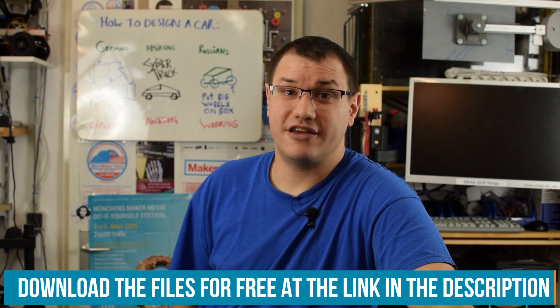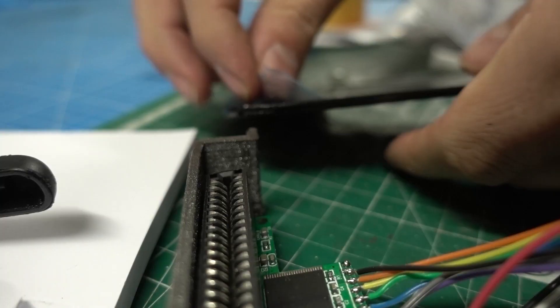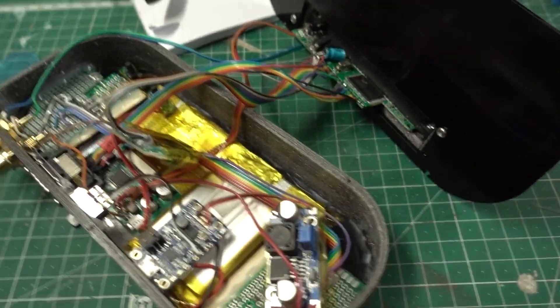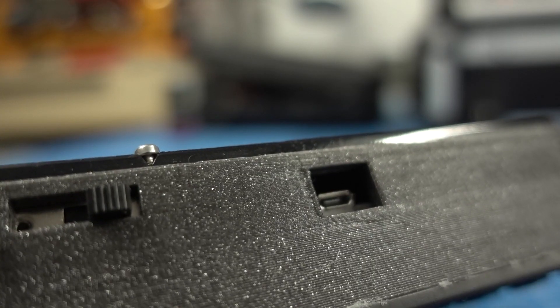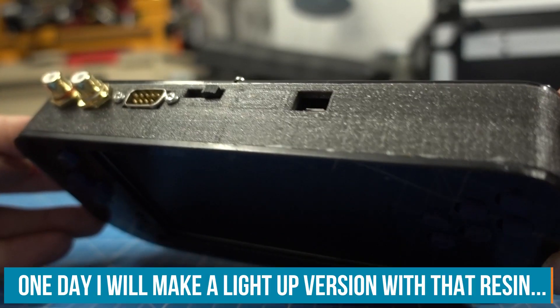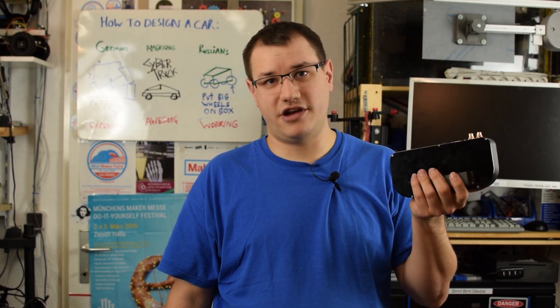I 3D printed and laser cut all the parts I designed. You can download the files at element14.com/presents — you can also find my pinout there, though keep in mind knockoff consoles may be completely different. On top of the unit there is a DB9 port for the second player, composite video out, audio out, the power switch, and a USB micro charging port. Design-wise I wanted it to look like a Sega device — glossy black, glittery gray and translucent blue buttons reminiscent of Sonic blue. I was very happy I left enough room for all the cables.